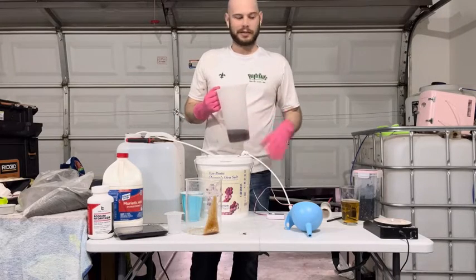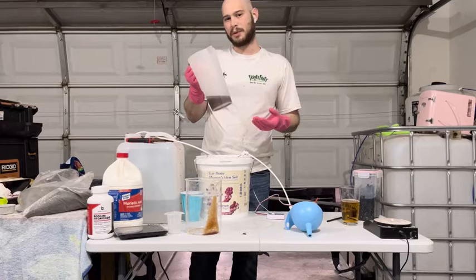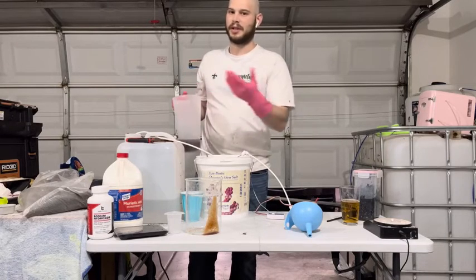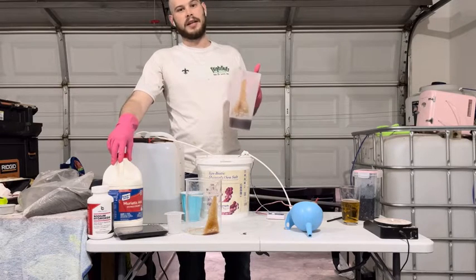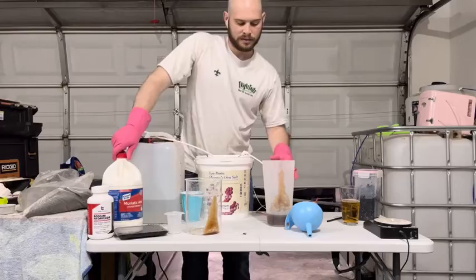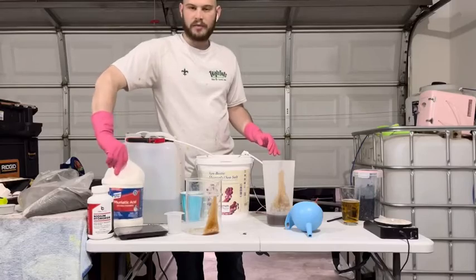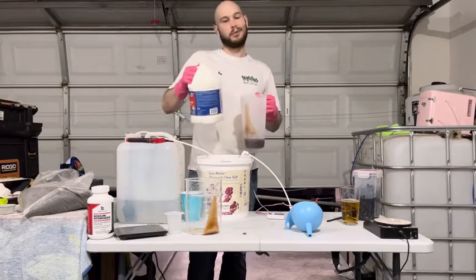It's now time to regenerate this cation resin — I've already removed it from the cartridge. The only thing that comes into play is you need to make sure all the water is drained off of it and there's no sodium hydroxide solution left on it, because once you hit it with the acid you really only need enough acid to just cover all the resin. I use this specific muriatic acid from Lowe's — I'll leave a link in the description. The reason I use this one is because it claims it always comes out at 31% concentration. To make a quick 10% solution, you take one gallon and add it to three gallons of DI water and you have four gallons of 10%. Don't breathe any of this in.